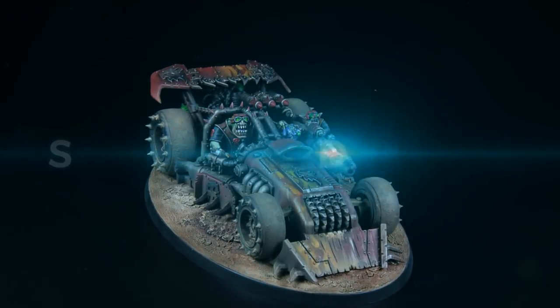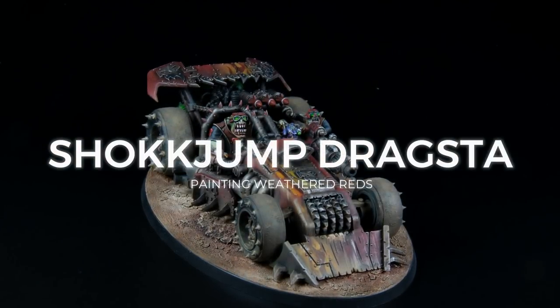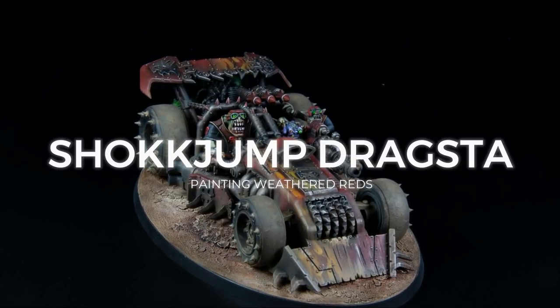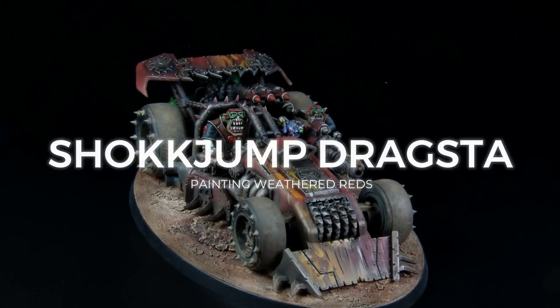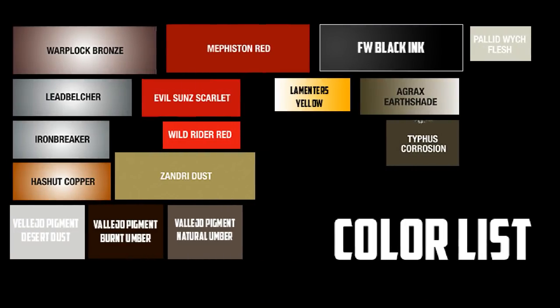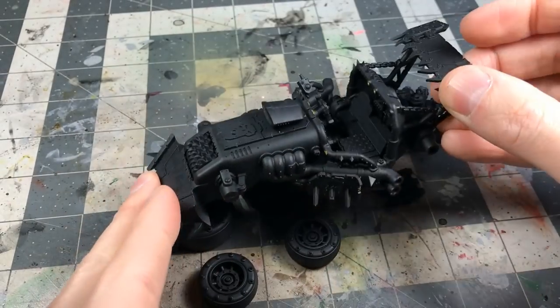This is Quarter Paint back with another tutorial. This time we're covering weathered reds, Evil Sunz style, with the Shock Jump Dragster. Here's the color list of what we're going to work with.